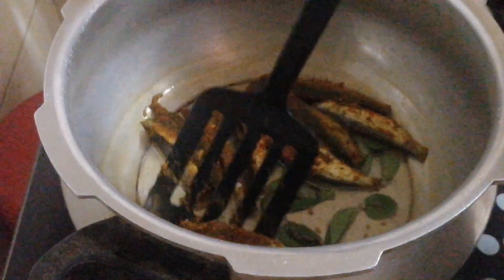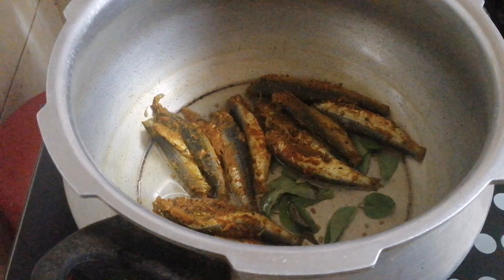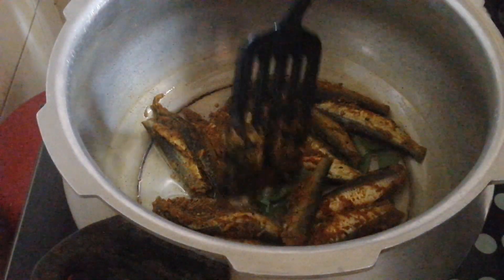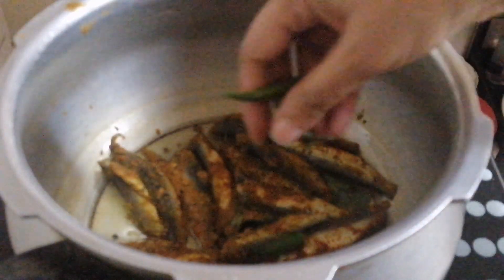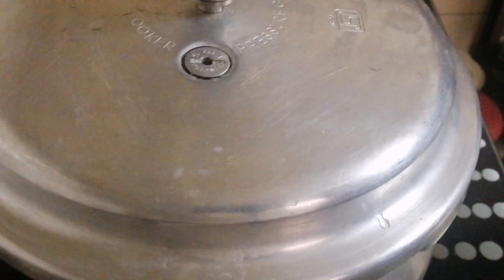We cook it with 2 ingredients — the first is flour — and cook it with a half-grit and a little bit. The dough is over the steam. We cook it with 3 ingredients.